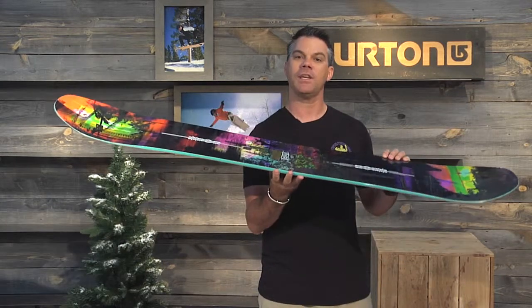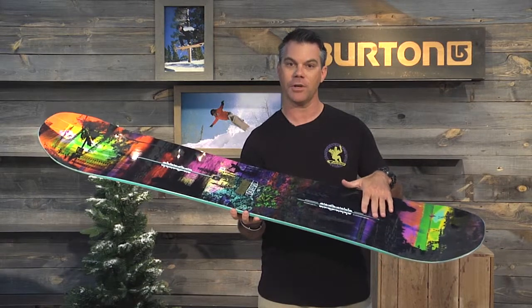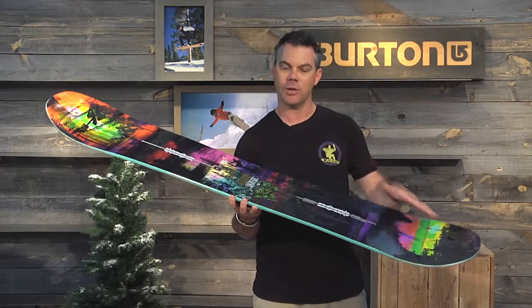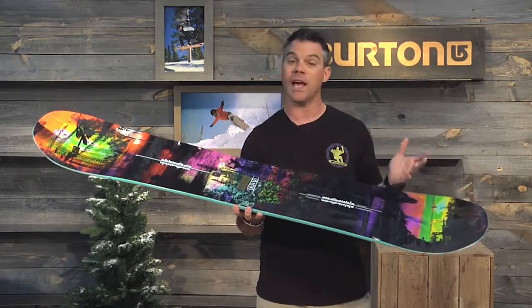It features Burton's Flying V camber profile. Flying V offers the rider cambered sections underfoot for grip and stability on hard snow, and rockered sections in the waist and the nose and tail to allow the board to be very playful and easier to ride in deeper snow.